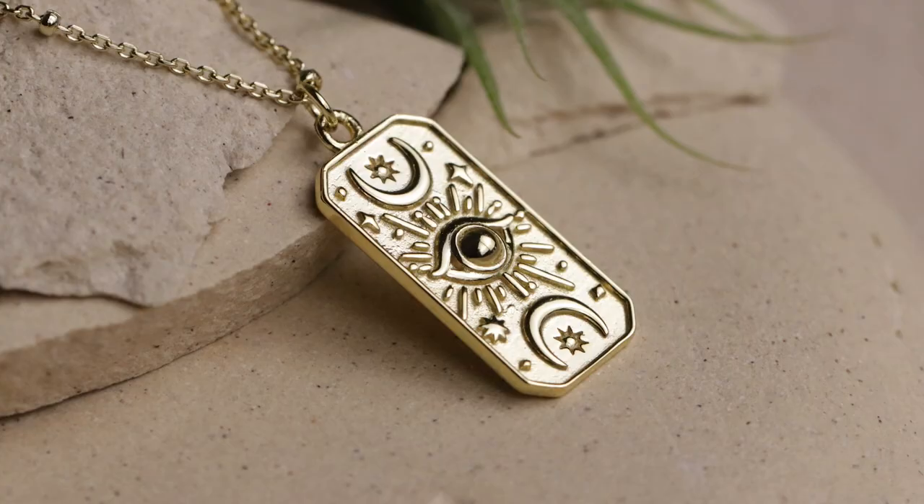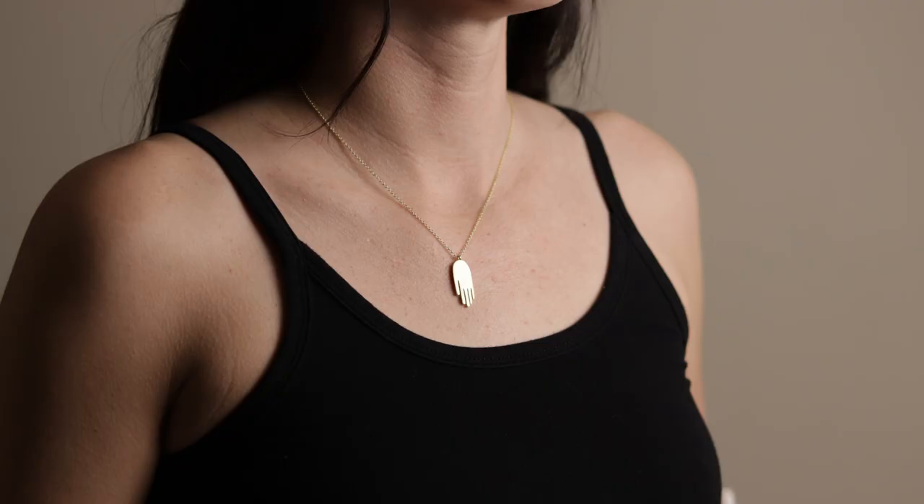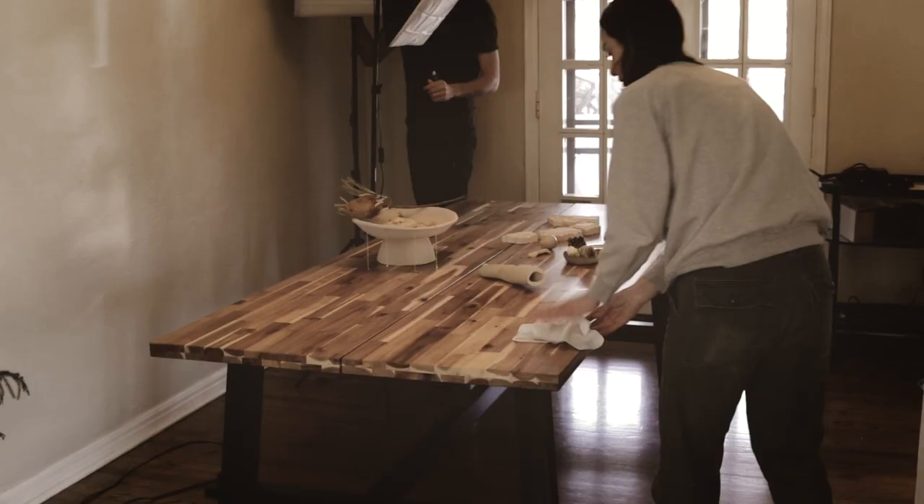This jewelry line is inspired by spirituality and divine feminine empowerment. We want the product photos to reflect these values and aesthetic, which brings us to our first tip for shooting jewelry: Define the Vibe.